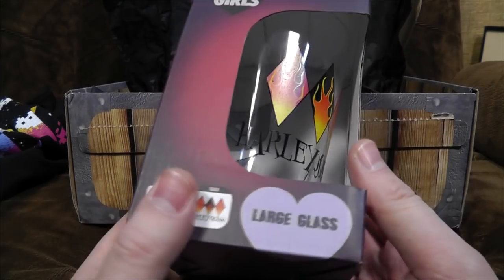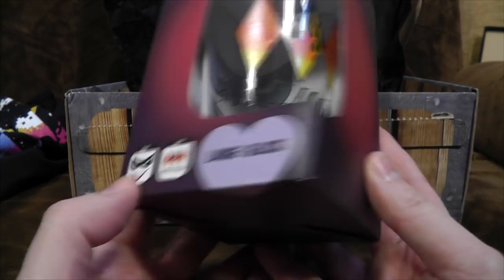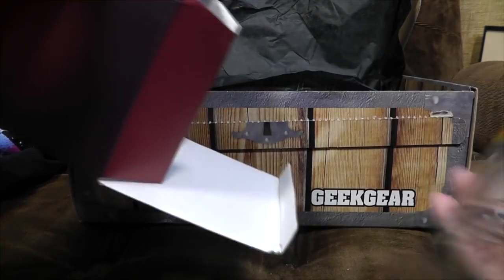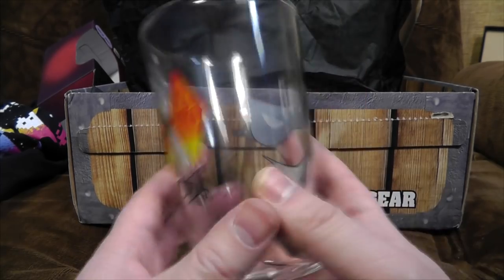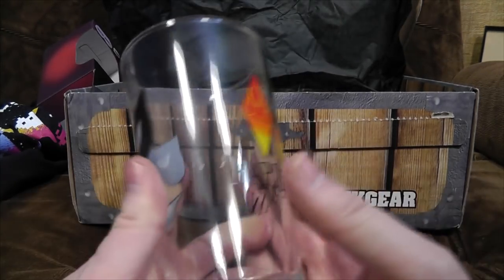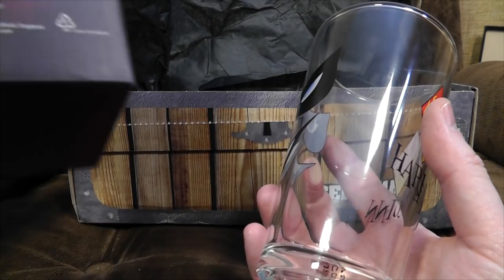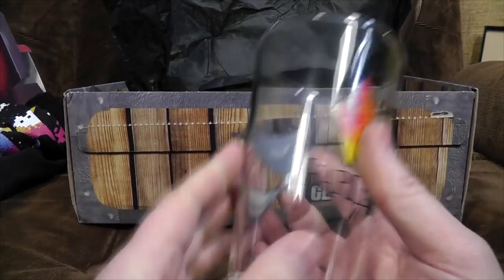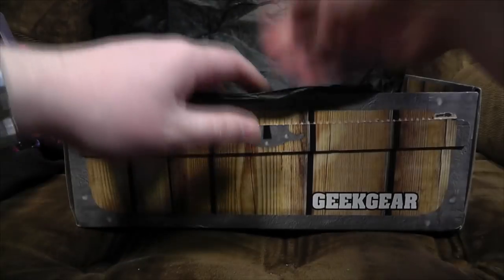It's a very good box for thirsty people this month. It is a large glass with Harley Quinn on it — from Gotham Girls. It's got some trapezoids with fire in, and on the other side her mask and her grin. Well, it's a decent glass. Can you put it in the dishwasher? Important: hand wash only with warm water — it says this'll come off if you put it in the dishwasher. That's a shame. This is a very negative box for people who like dishwashers.